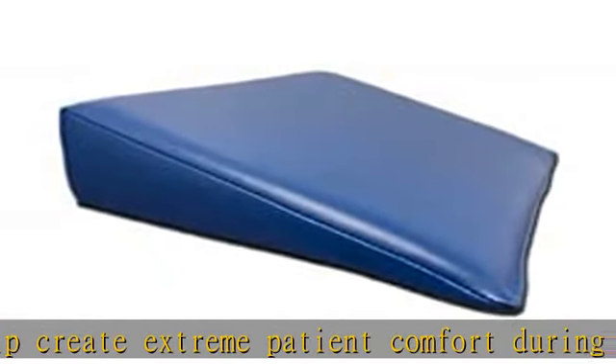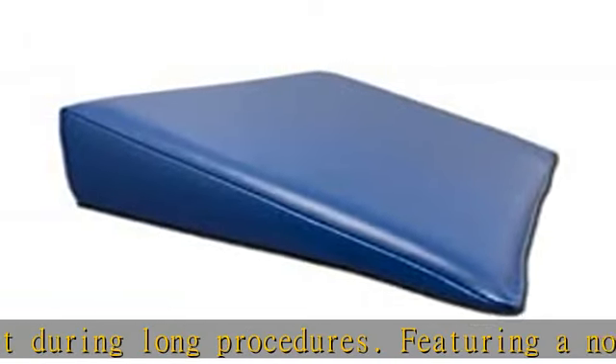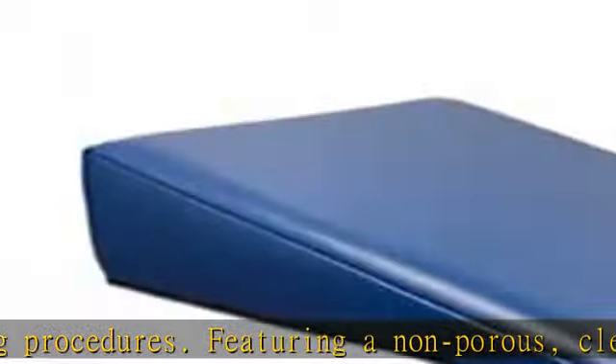Stealth sponges are designed with proprietary flared angles to offer significantly reduced artifacts during viewing. Flared sides will increase overall size.